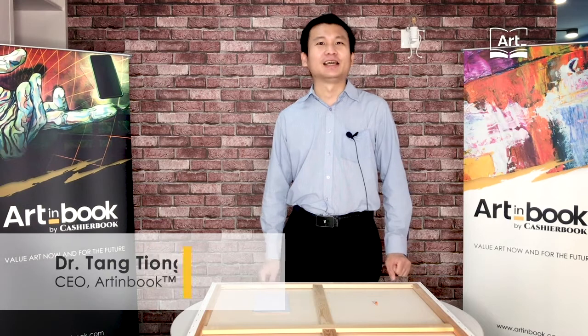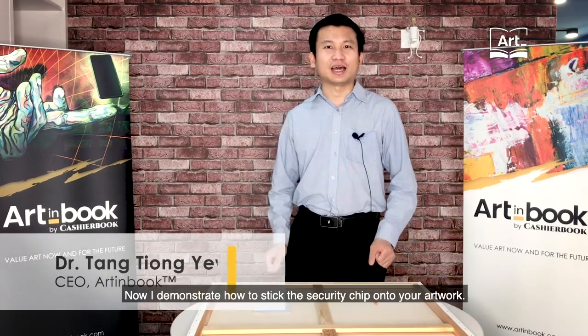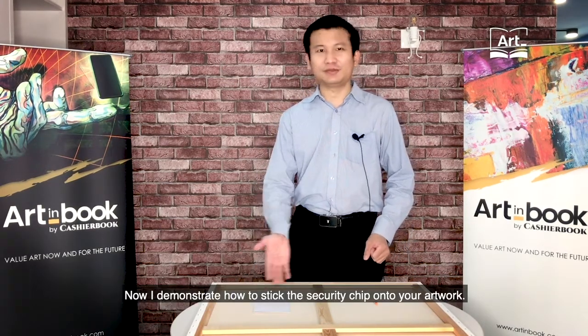Hi, my name is Dr. Tang from iInvoke. Now I will demonstrate how to stick the security chip onto your artwork.